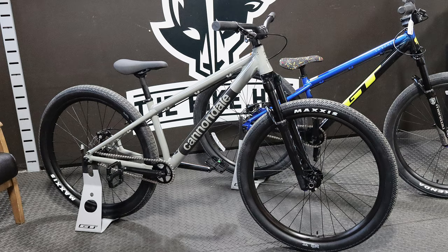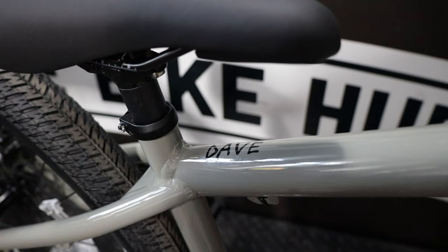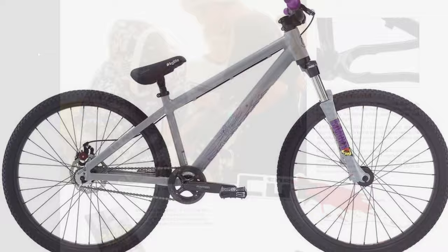This is the new Cannondale Dave. Cannondale hasn't made a dirt jumper since 2010. The last time they made a dirt jumper it was called the Chase, for pro freerider Aaron Chase.